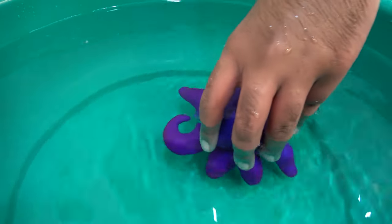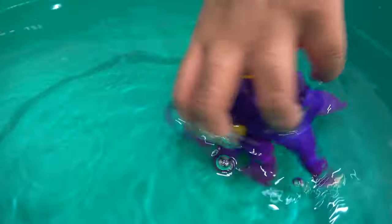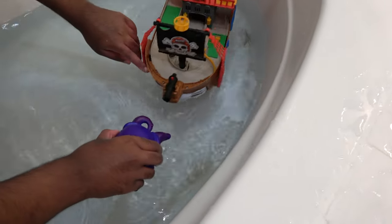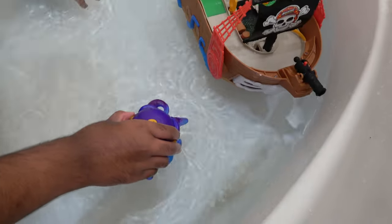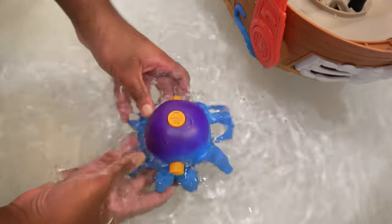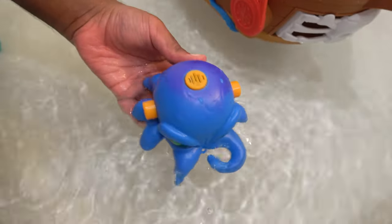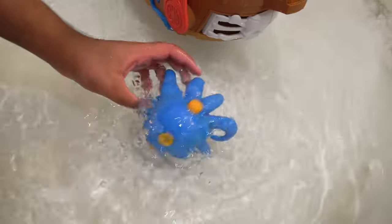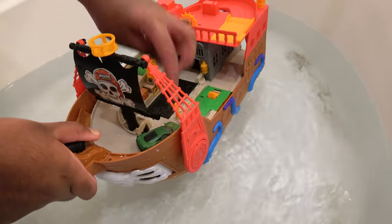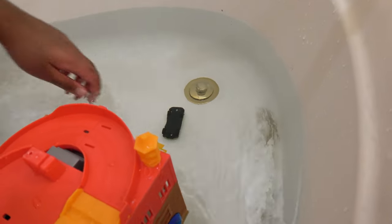This feels nice. Now keep it in this cold water, then the hot water. This is how it looks partially docked, and this is what it looks like fully docked. Open the ramp in 3, 2, 1 — and the car has fallen out.